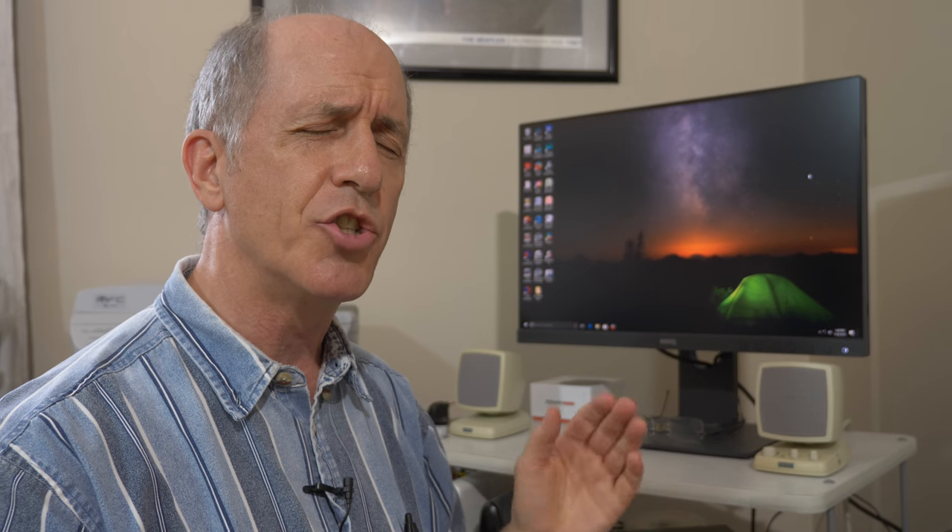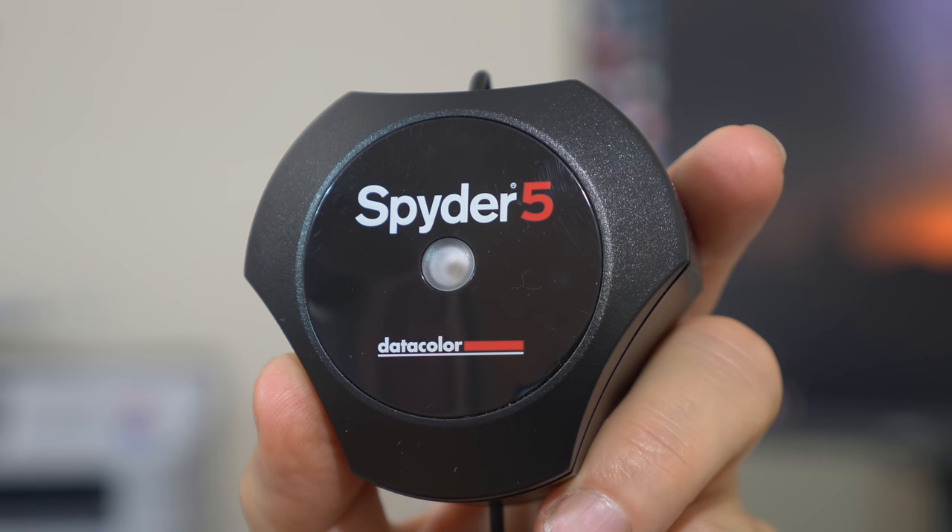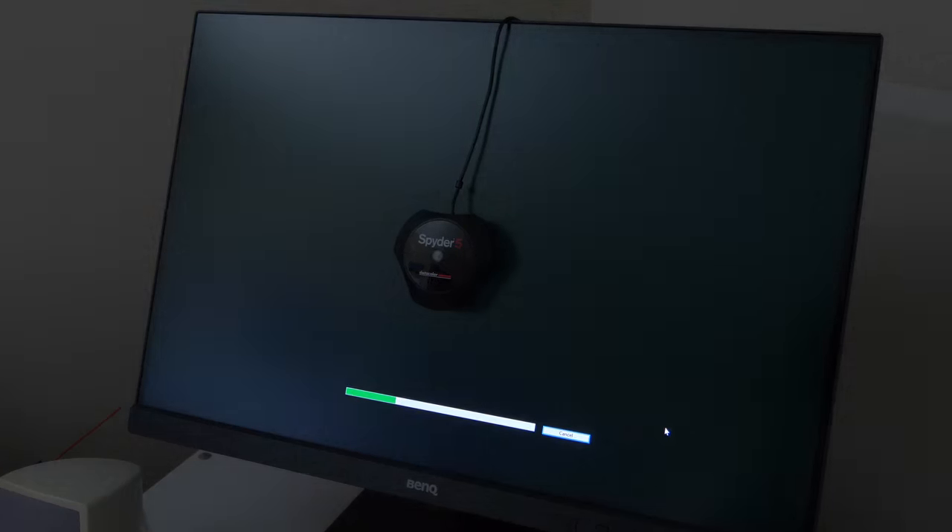I've been working in the Adobe RGB color space, which seems to give a little punchier color for me. When I first got it and connected it to my computer, I calibrated it using my Spyder 5 calibration device. Now when I boot my computer, it confirms the calibration has kicked in, and it's looked great — I haven't seen any color issues.